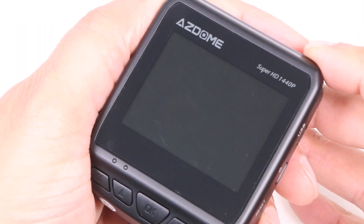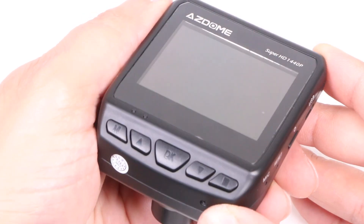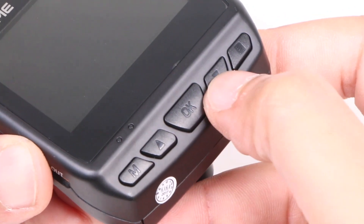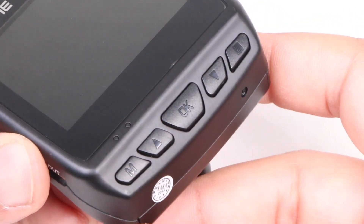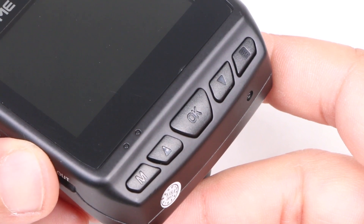The 2.31 inch screen dominates the front of the unit, although note that this is not a touch sensitive display, hence the buttons lining the bottom of the camera for controlling and setting various features and functions. All rather plasticky but with a tactile click they get the job done.